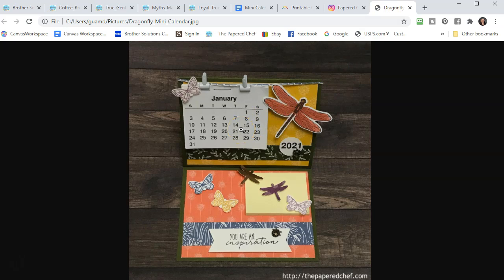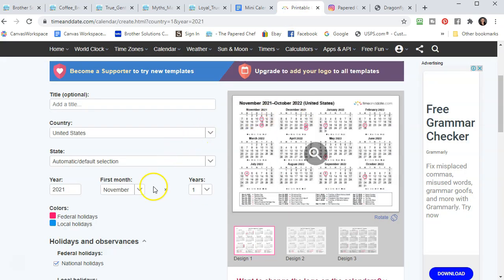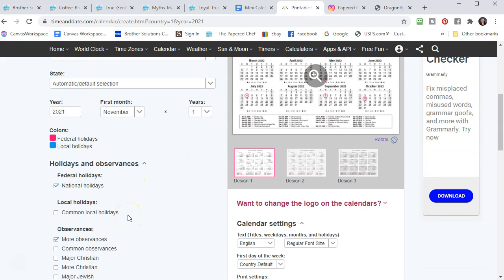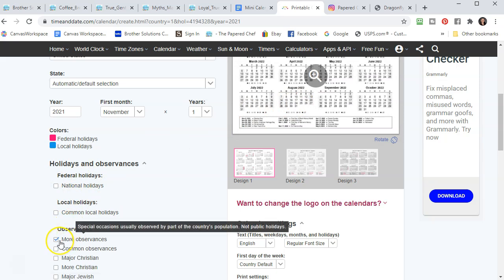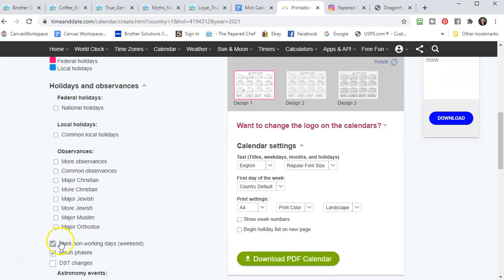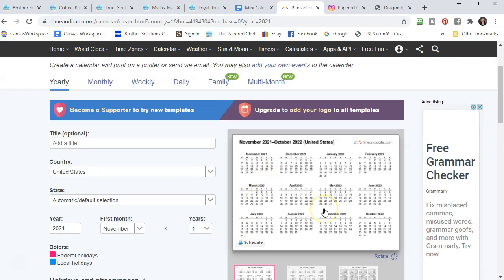So let's go back to timeanddate.com. Go to where it says holidays and observances and just uncheck everything — national holidays, more observances, mark non-working days, moon phases. Uncheck everything; you don't want any of these extras. I found it was easier to use the Scan and Cut to cut out the calendars when they were in the portrait orientation, so I'm going to show you my template.